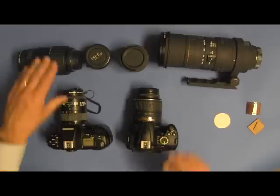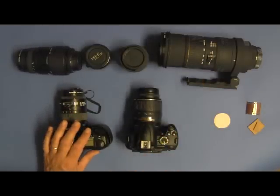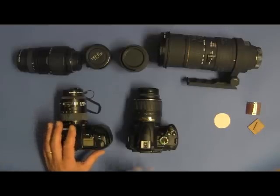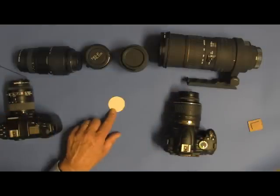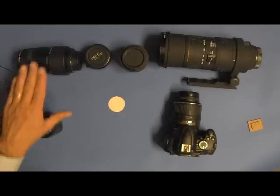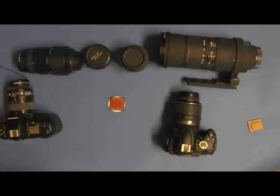First, we have to understand that these two old zoom lenses were designed for the old film cameras. This means that the image that hits the back of the camera where the film is is actually a circle of the image that exposes the entire rectangle of a 35 millimeter film, which is a rectangle about 24 millimeters by 36 millimeters. If this dot represents the image circle at the back of the camera, with old film cameras and lenses for those cameras, the circle of the image would expose the rectangle of the 35 millimeter film.